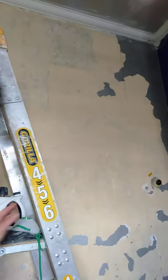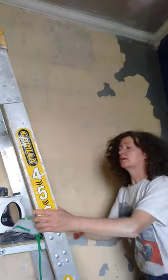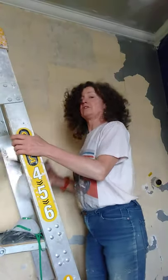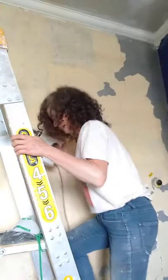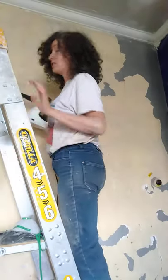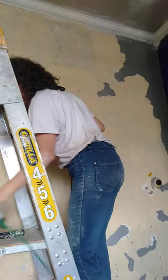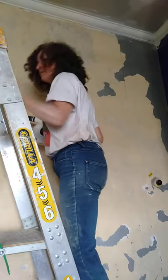Hi, I'm showing you how I steam calcimine off a wall. I've got this $30 steamer from Aldi, and basically I'm going to work in small sections so that the wall remains wet from the steam and it scrapes off very easily.